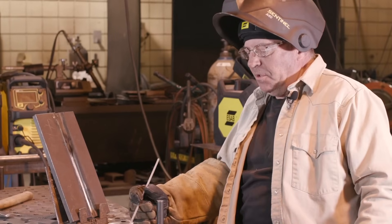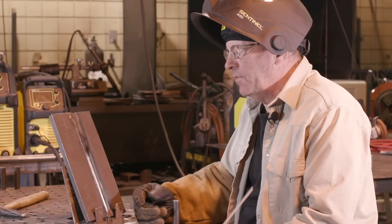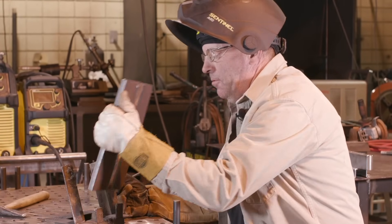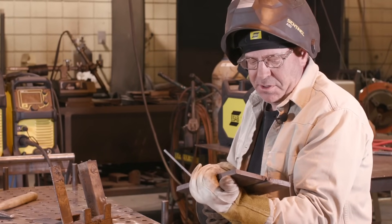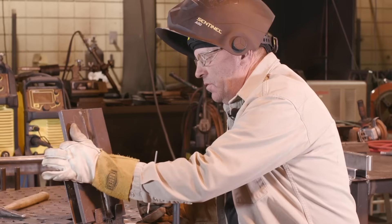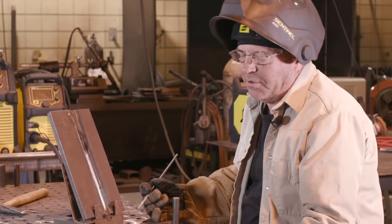I started out because it was real tight. I started with an 1/8-inch 6010 at about 95 amps, and we were going along pretty good. Then all of a sudden it starts widening out quite a bit. I wasn't progressing — my keyhole was getting big, I'm losing it, so I stopped.